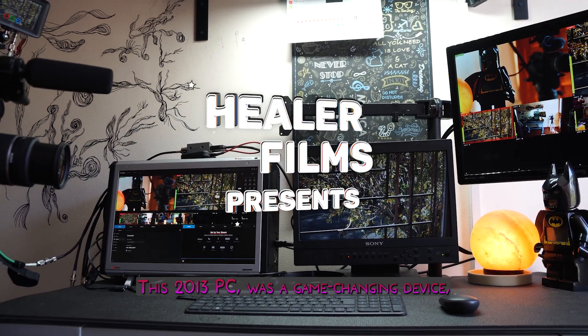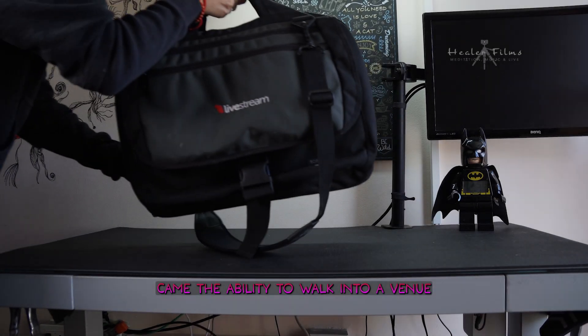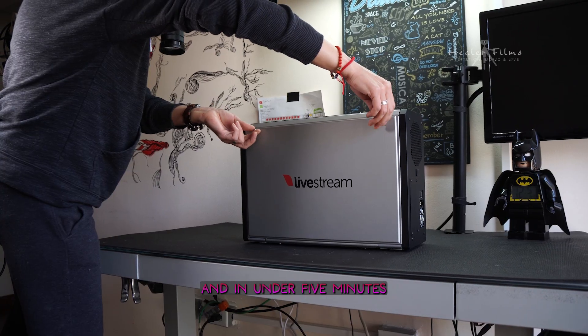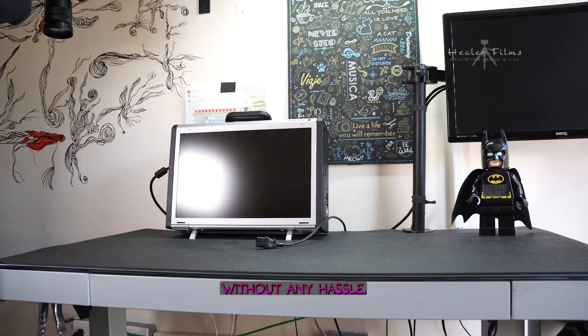This 2013 PC was a game-changing device, known as the Livestream HD500. With it came the ability to walk into a venue with a bag on your shoulder, and in under five minutes be fully ready to stream, switch, and ISO record at a professional level without any hassle.